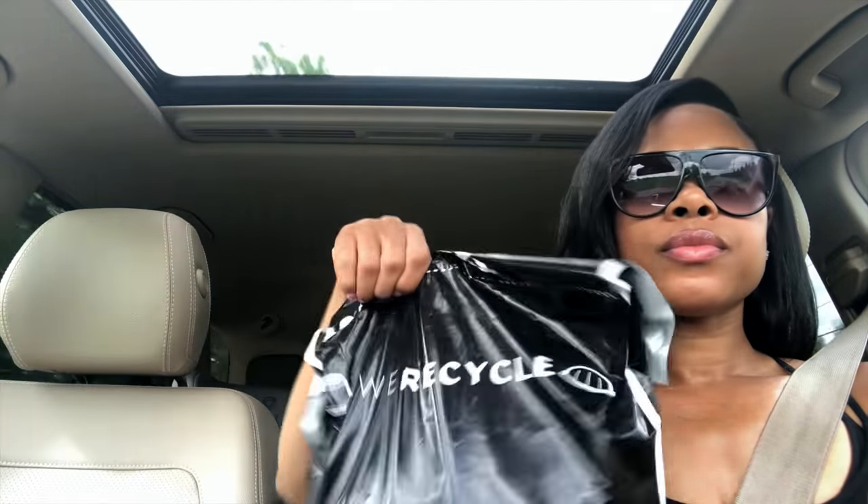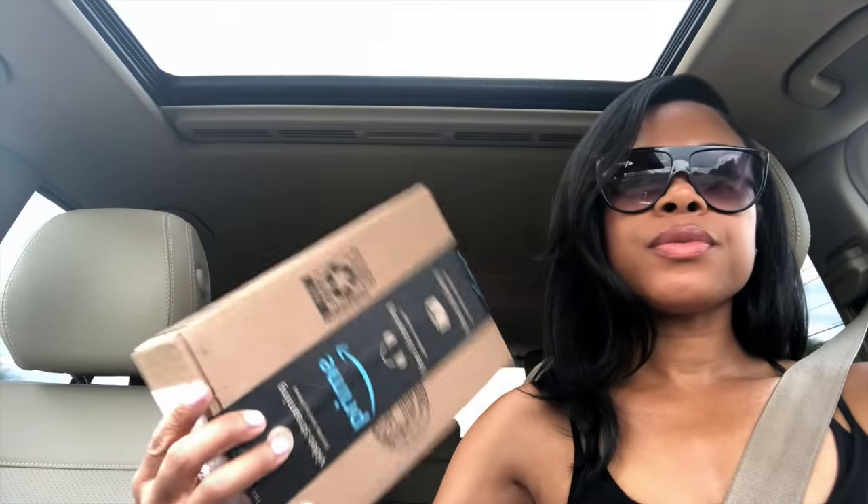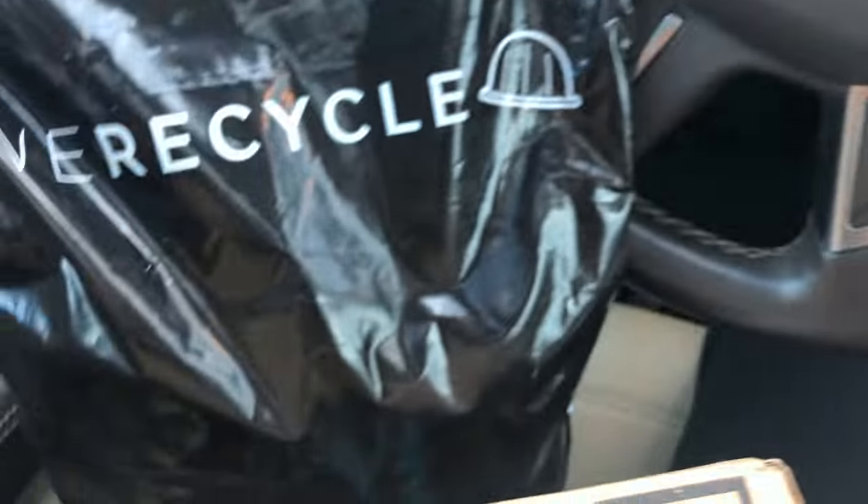I am headed to the UPS store. I have some things I need to drop off — the Nespresso pods, and also this mouse. You guys remember that wireless mouse I got? It died on me all of a sudden, and so they sent me a new one. That's the old one I'm sending back to them so I don't get charged.